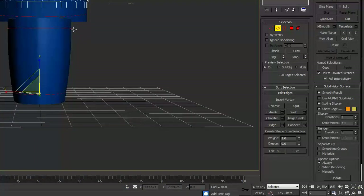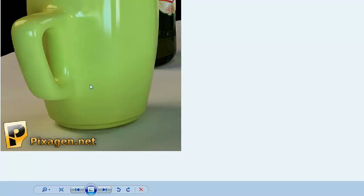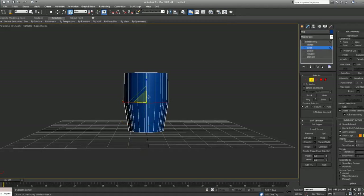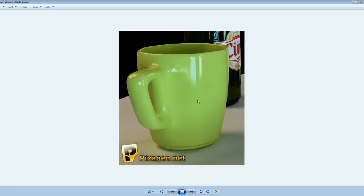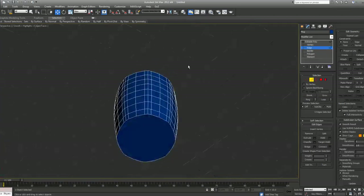We now have that curve, which isn't very defined from the mid to the top part, but it tapers in towards the bottom. Maybe we want to undo and move this down just a bit — yeah, that looks better.